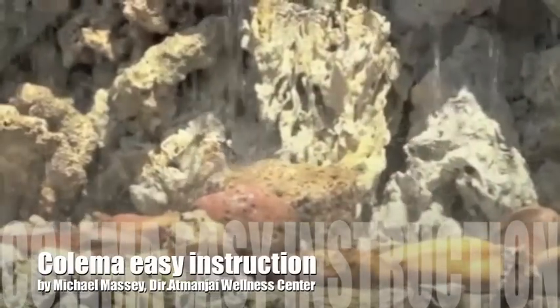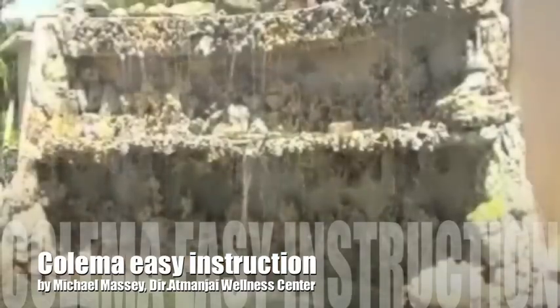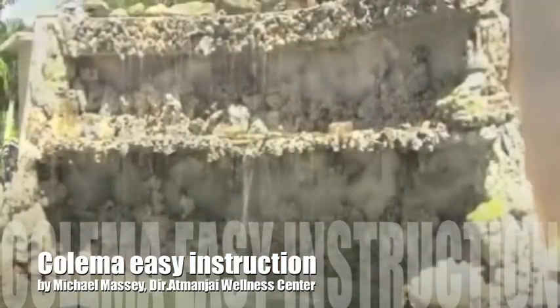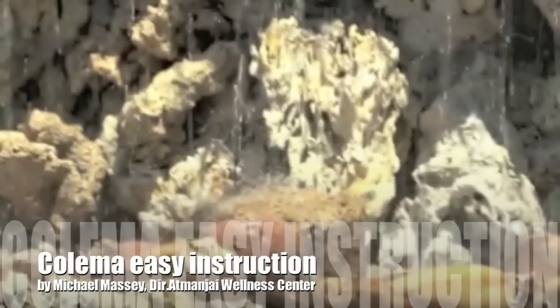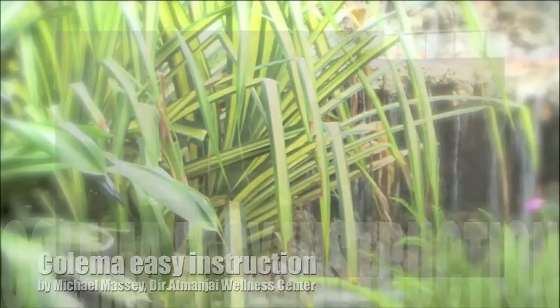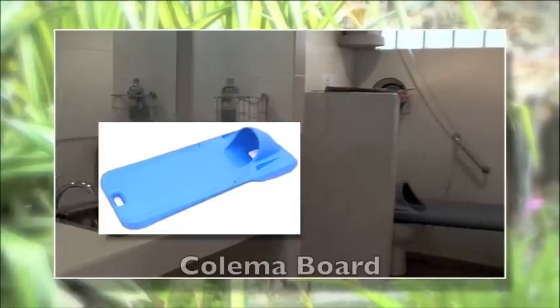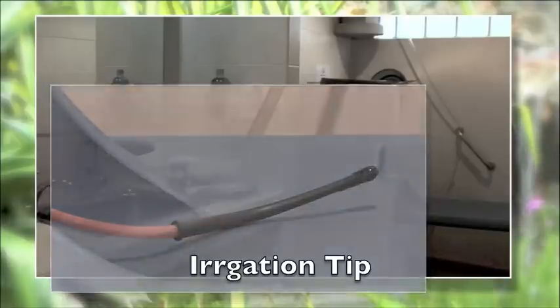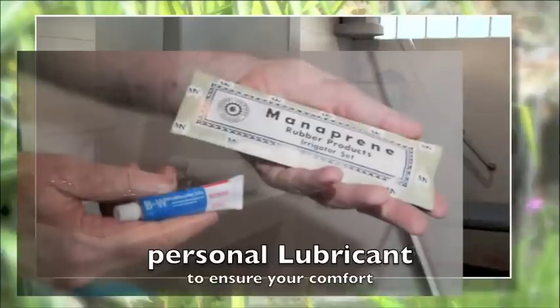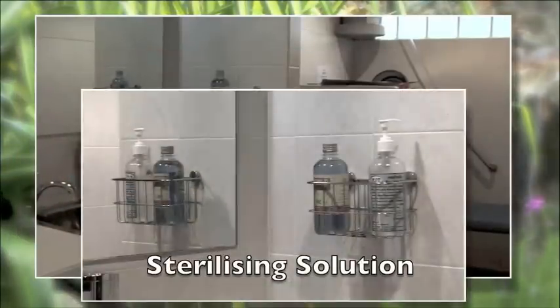Hi, I'm Michael Massey. Thanks for being interested in improving your health and vitality and watching this short video which explains just how easy it is to successfully complete a self-administered colema in one of Atmanjai's private colema rooms. With your privacy assured, let's look at what you need for your colema: one, a colema board and cleansing solution; two, a sterile irrigation tip that presses onto the colema tubing; three, personal lubricant to ensure your comfort.